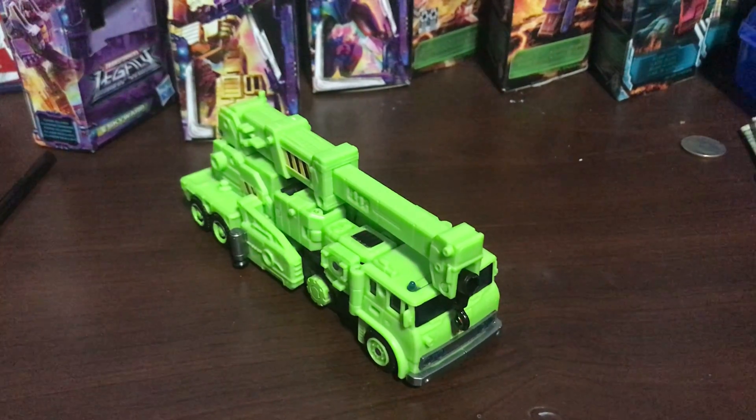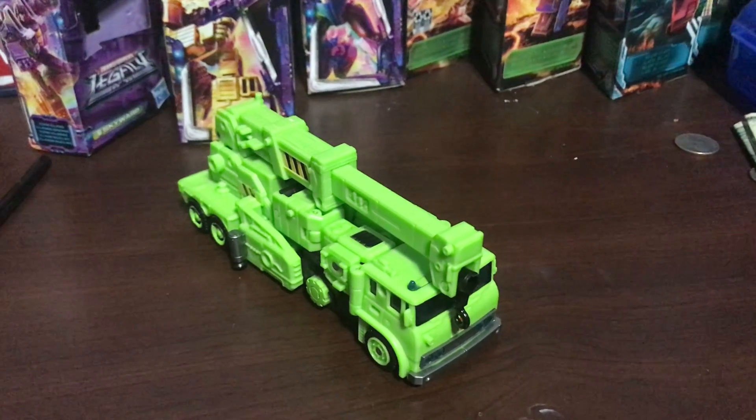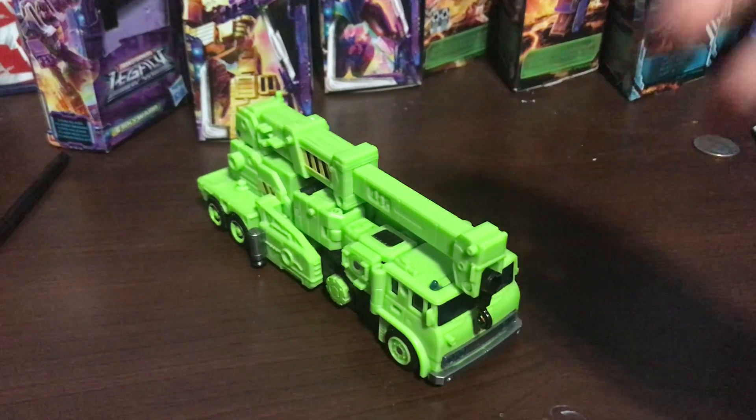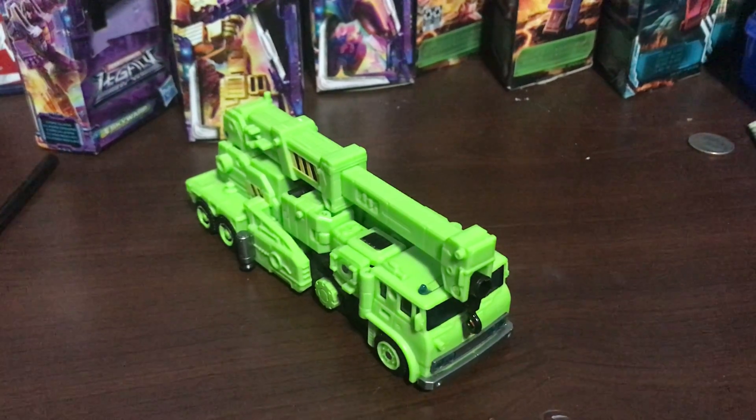Welcome to Dark Shot. Today we'll be reviewing the Transformers Velocitron Road Hauler. There he is and I do not have the packaging.